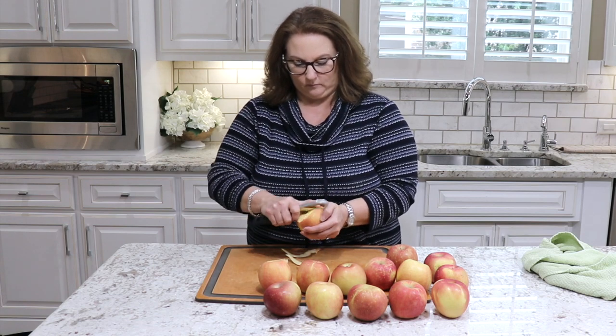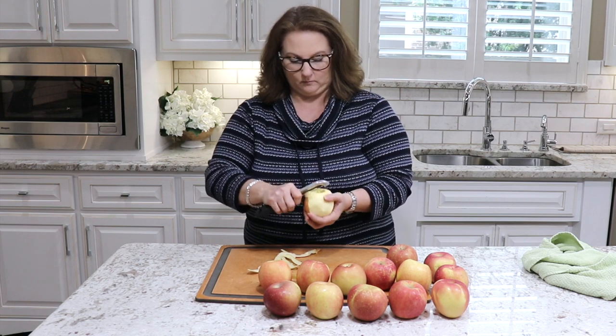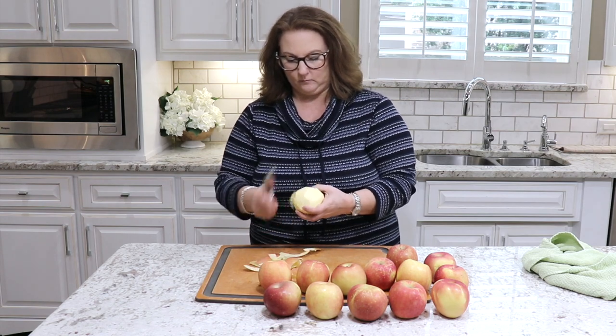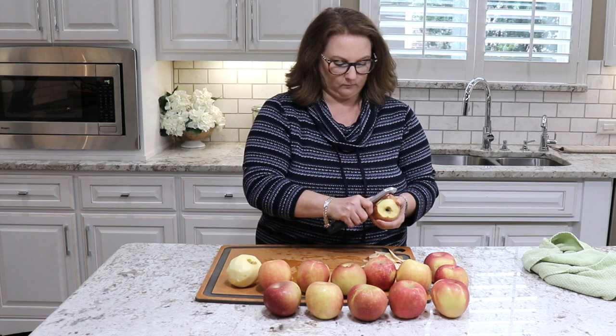Hey guys, it's Christy. Welcome to my channel. It's finally starting to feel like fall here in Houston and I'm so excited because I love the cooler weather and one of my favorite things to do when it starts getting cooler like this is to cook some of my favorite comfort foods.